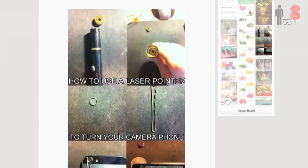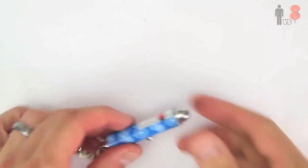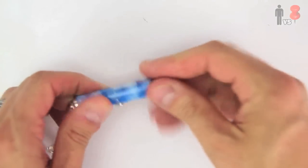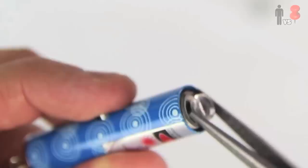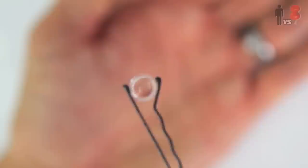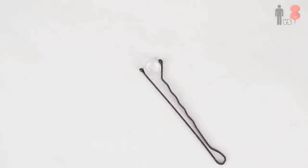Mika suggested this macro lens that involves an old laser pointer and a hairpin. If you have a cat, you probably have a couple of these laying around. I simply unscrewed the top of the laser pointer and with a small pair of pliers popped this part off — and the lens was right there. It's just this tiny little thing, which somebody cleverly discovered fits perfectly right there in a bobby pin.